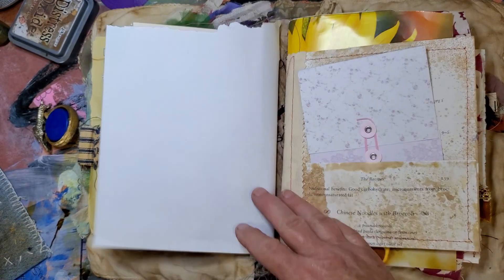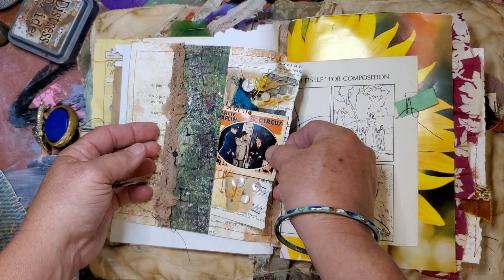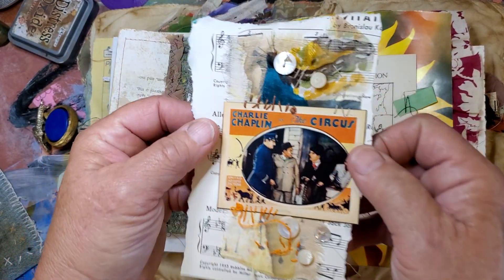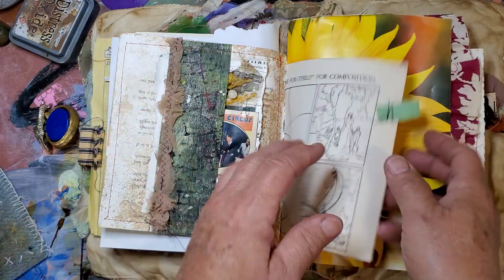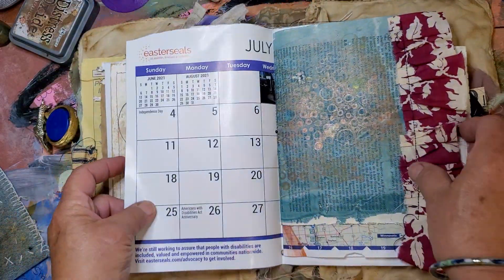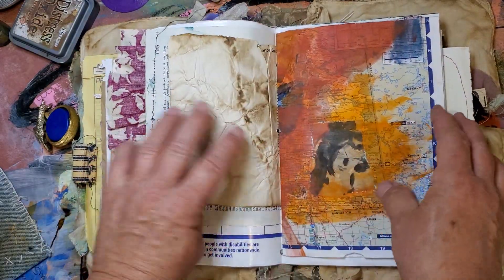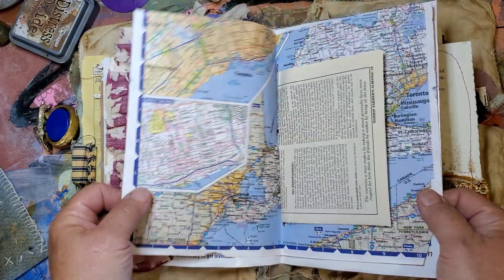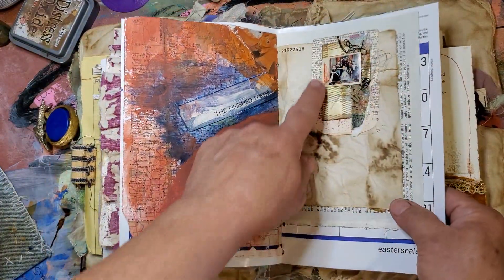All kinds of fun papers for you to get started. It's got some cute vintage buttons on it. Jellie plate. Vintage map.